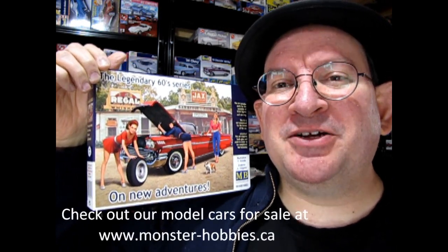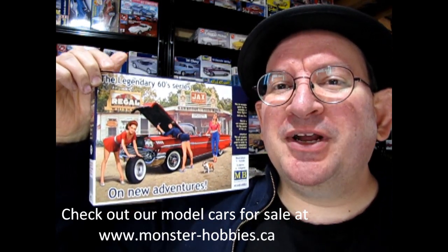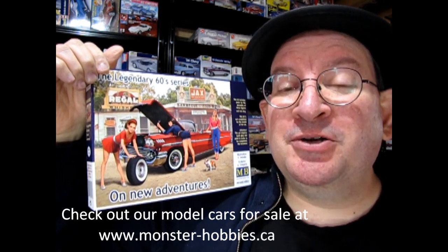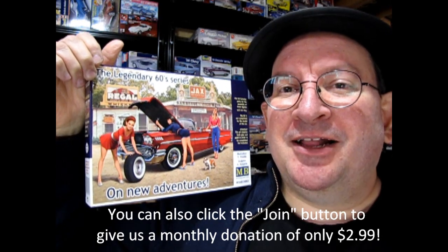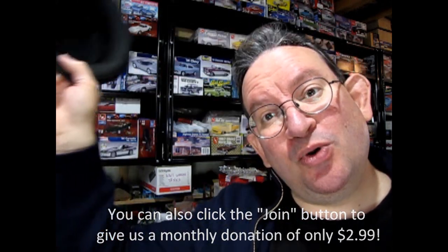On behalf of Danny the dog and myself, I'd like to thank everybody for helping us reach 2,000 subscribers — and that number is growing thanks to all of you. If you enjoy this channel and it's your first time here, don't forget to like, subscribe, and share it. Click that notification bell so you're the first to see every new video. If you want to get this model kit, it's available now at www.monster-hobbies.ca — link in the description below. You can also sign up for our newsletter for great weekly savings on model kits. Click that join button underneath the video to help us out. Until next time, we'll see you in the next video.